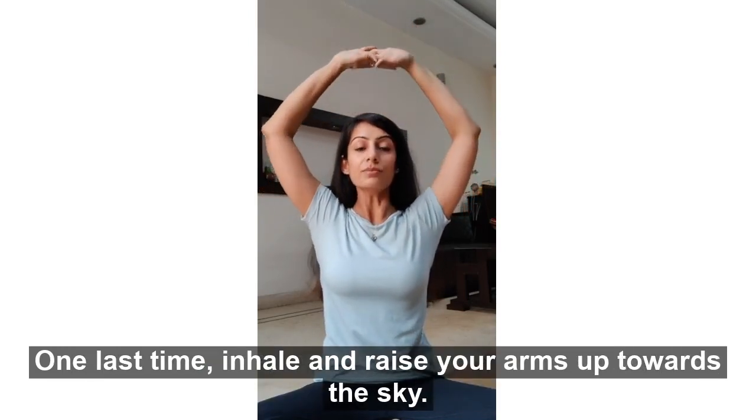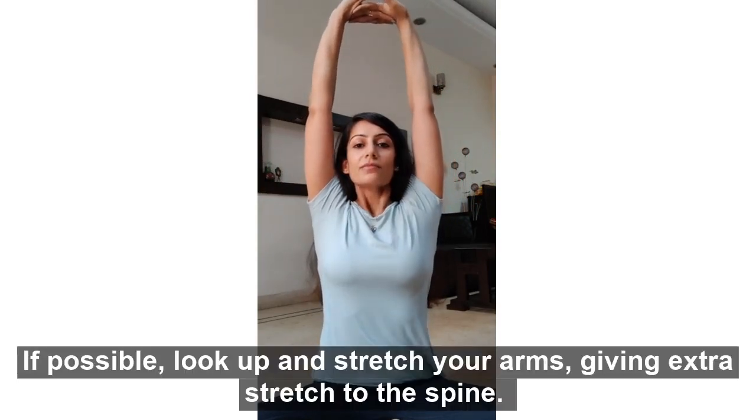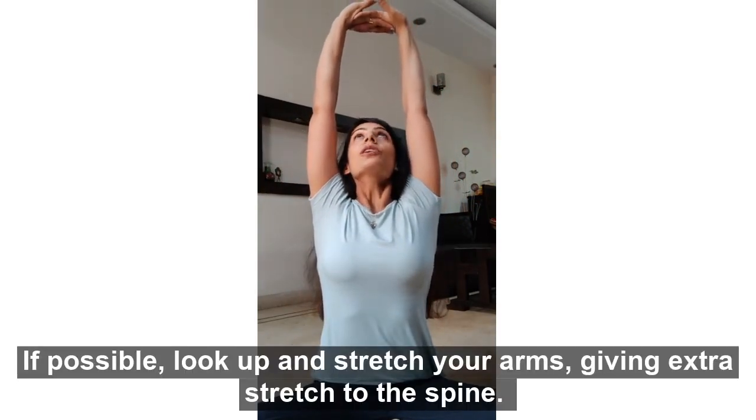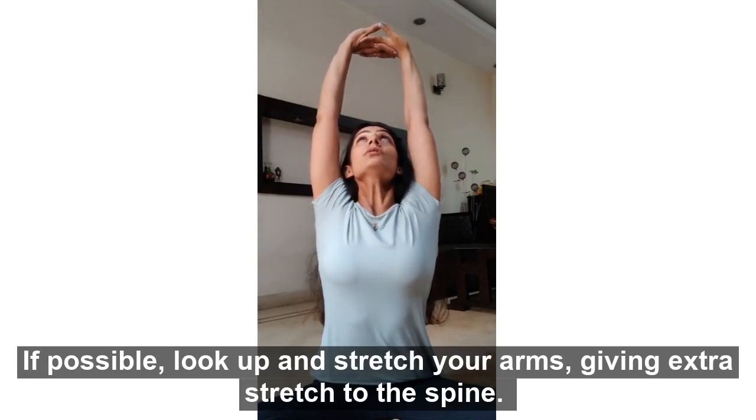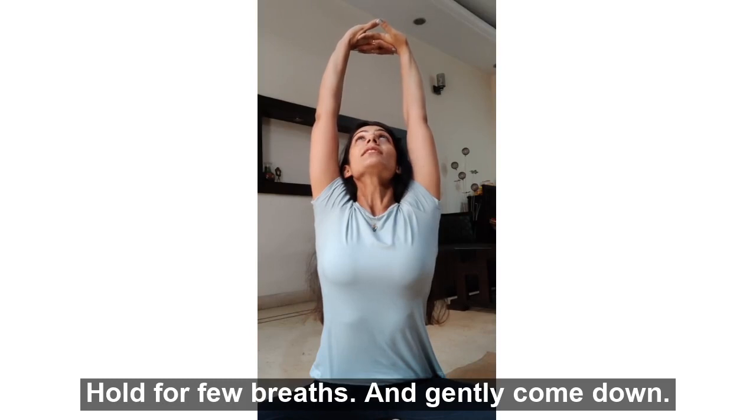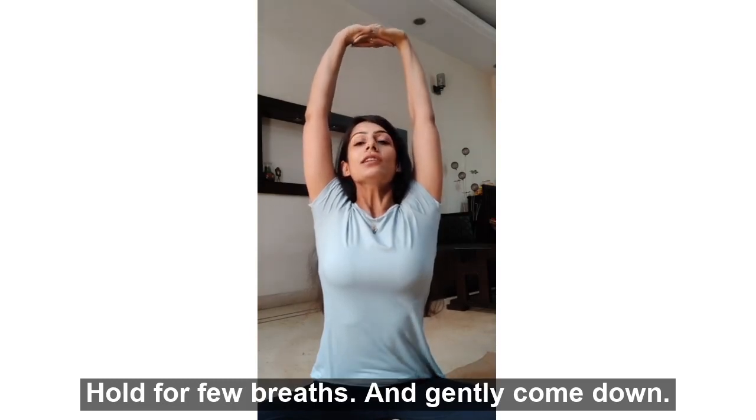Inhale and raise your arms up towards the sky. If possible, look up and stretch your hands back to give an extra stretch to the spine. Hold for a few breaths and gently come down.